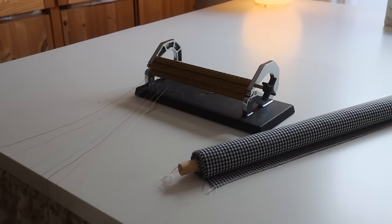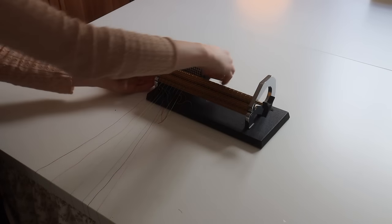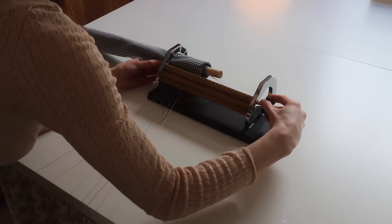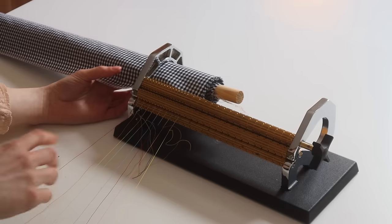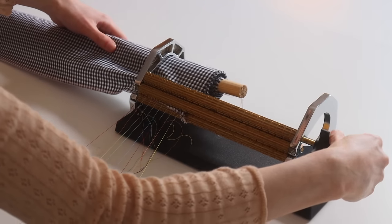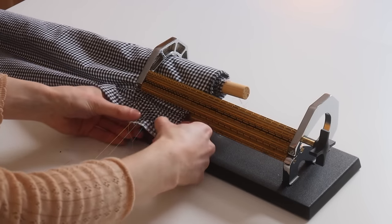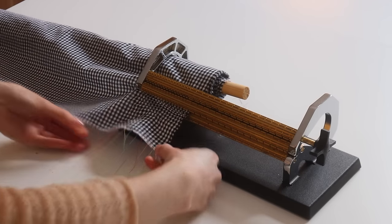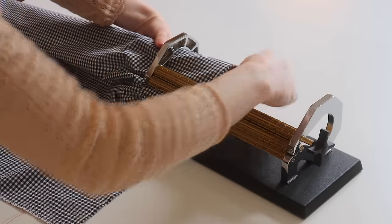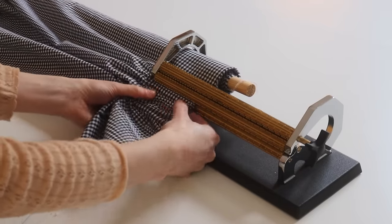Now we can do the incredibly satisfying part of feeding the fabric through the pleater — woohoo! I just feed the dowel through the hole, find where I want to start, twist it under, and watch where that notch is where the fabric enters. I just really slowly feed it into the pleater, and as soon as it starts to bunch up a little bit you can pull it down onto the threads. It's a constant game of checking tension, checking placement, and bringing it out onto the thread. This is probably the most fabric I've smocked in one go.